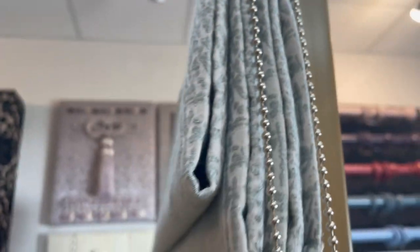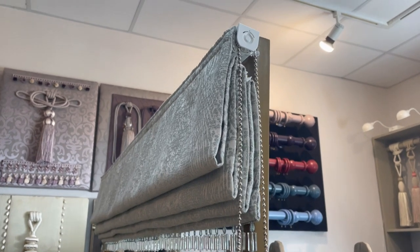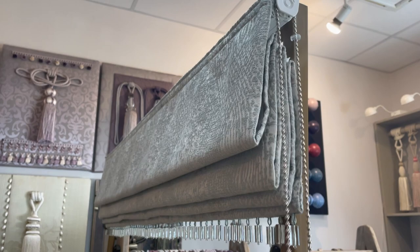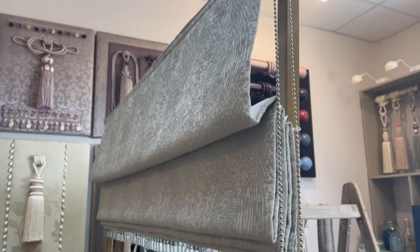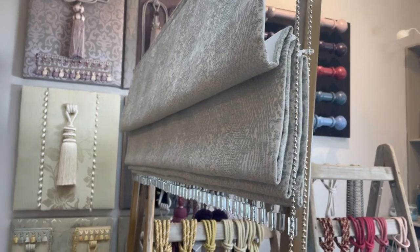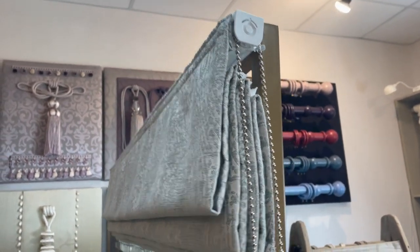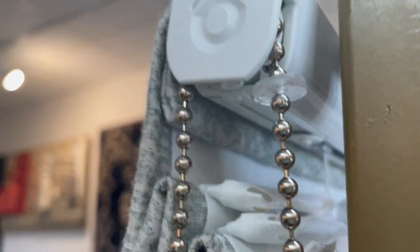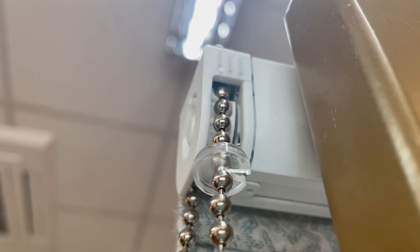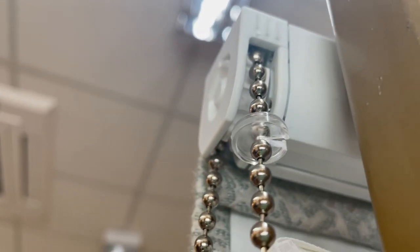First of all, you put your blinds to the highest position that you want it set. Usually this would be all the way to the top like it is here, but if you only want it halfway up then you'd set your position as that being the highest. I'm going to go all the way to the top here, and then as close to the housing as possible you just slide the little clear clip onto the chain, and it makes a clip noise as you pop it in there.